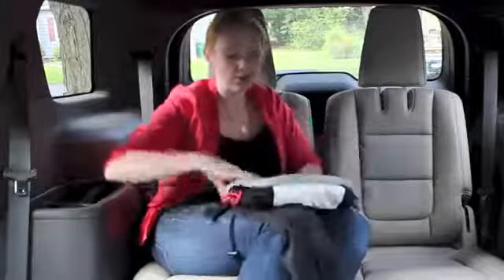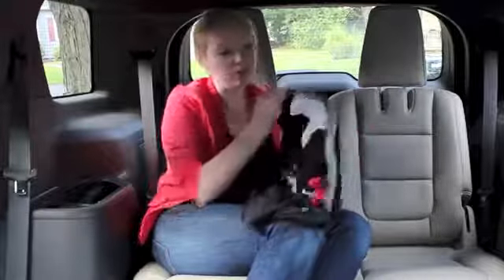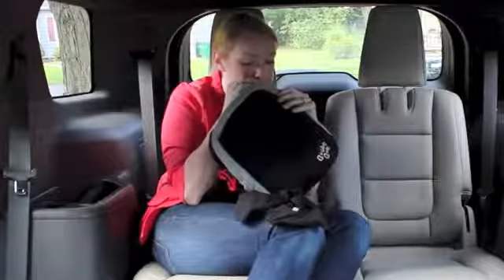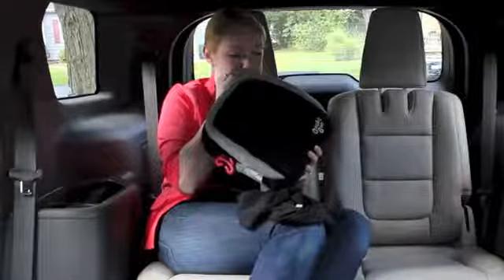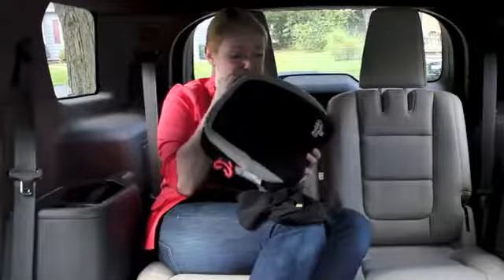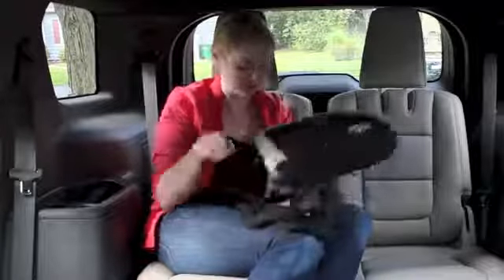The seat folds very flat and it has an inflatable valve right here. You open it and then it's ready to use.